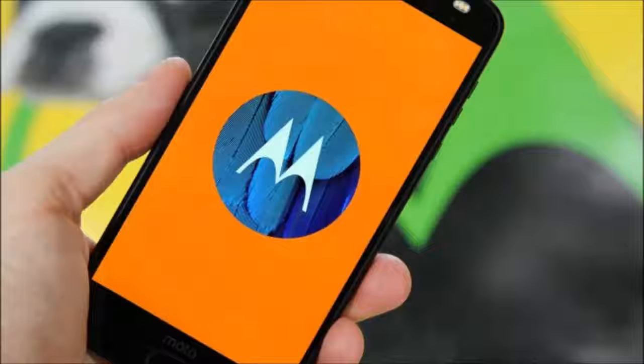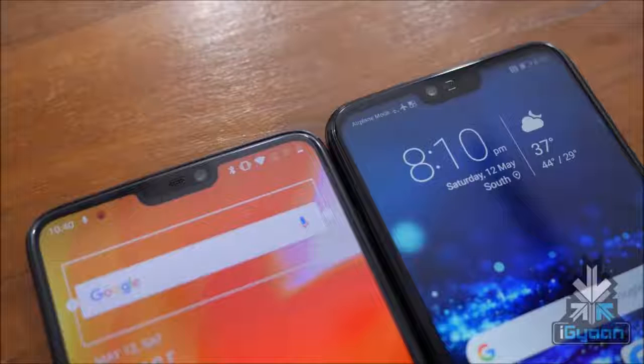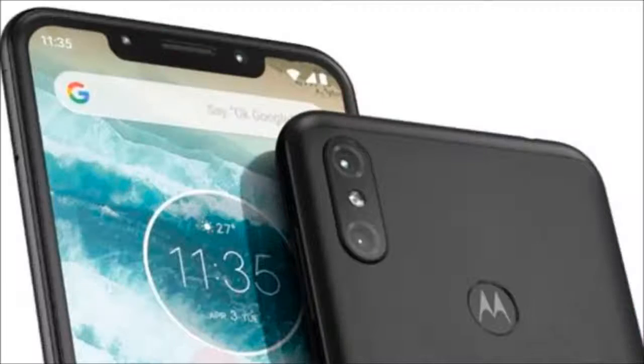The Moto X5 was reported to have a 5.9-inch FHD Plus display with an 18x9 aspect ratio and slim bezels. That's all we know at this point, assuming this device is the Moto X5. The report doesn't include anything about a launch event or release date. It's likely that we'll see this device whenever the Moto Z3 and Z3 Play are announced, as all of these devices have started popping up in leaks and rumors the last few weeks.